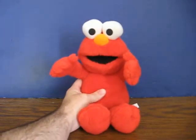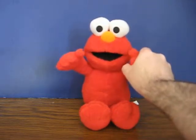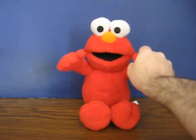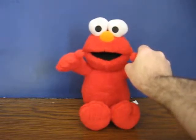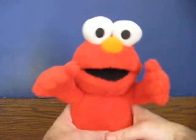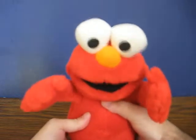Oh oh oh, Elmo's got to go. Oh oh oh, it's potty time. Oh oh oh, Elmo's got to go. Oh oh oh, it's potty time. Elmo's ready for the potty — carry, please.